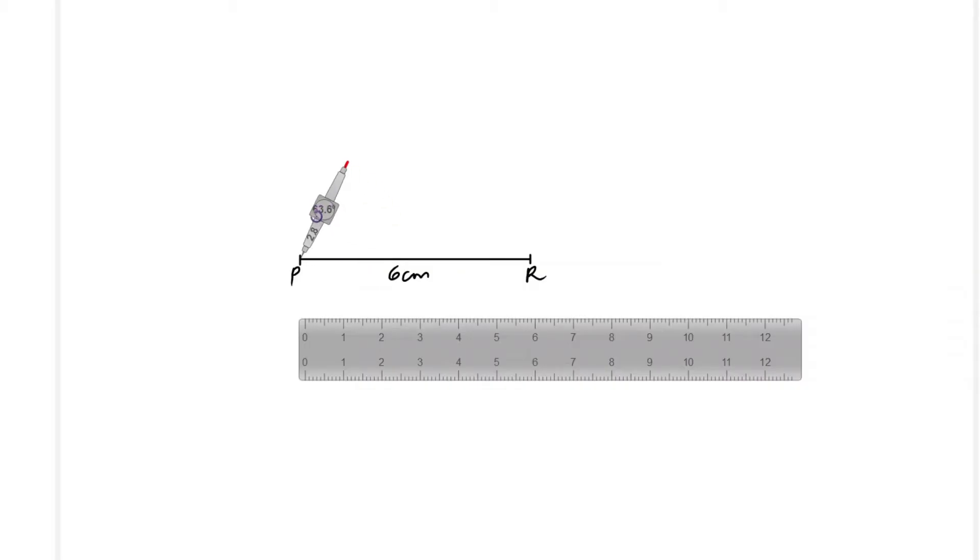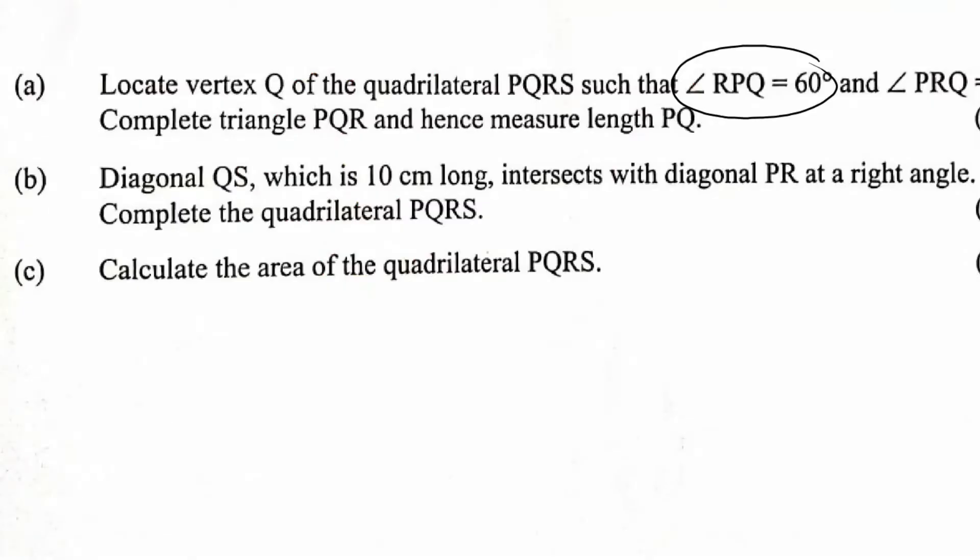To construct 60 degrees at P, take your pair of compasses and stand at point P. Open the compasses to a convenient radius, then mark a big arc. With the same radius without changing anything, stand at the point where the arc cuts line PR and cut that arc. That is how you construct 60 degrees. Then join P to the point of intersection of the two arcs using a straight line. That angle is 60 degrees.